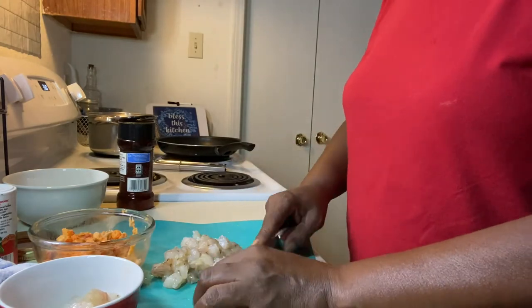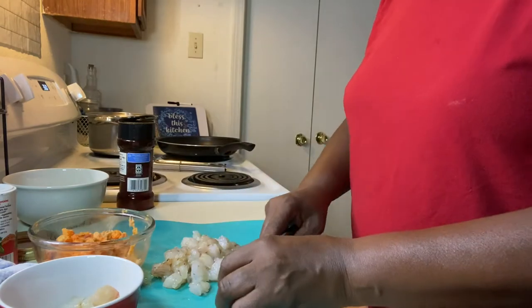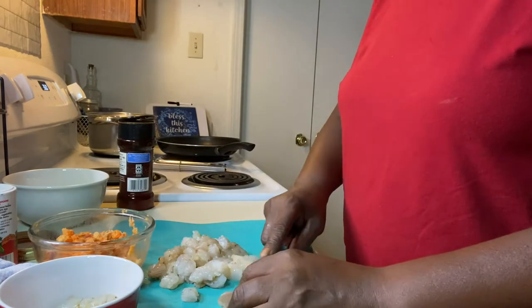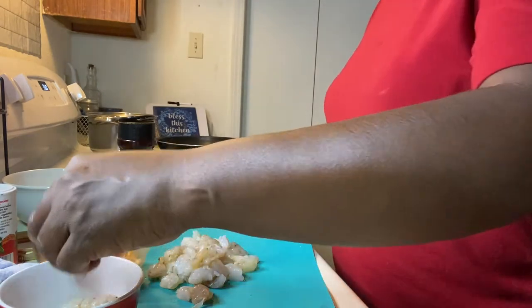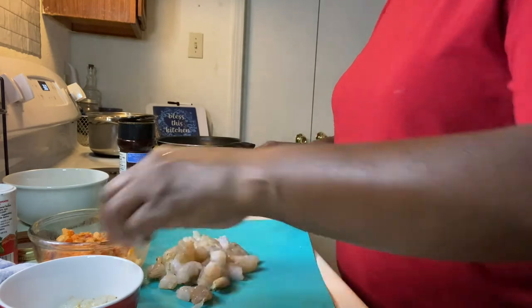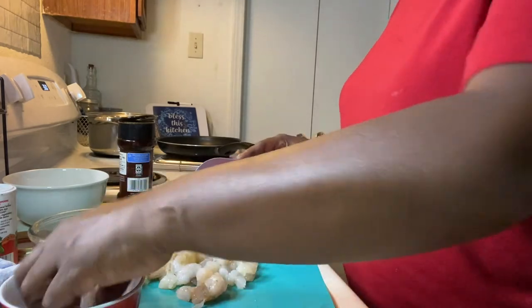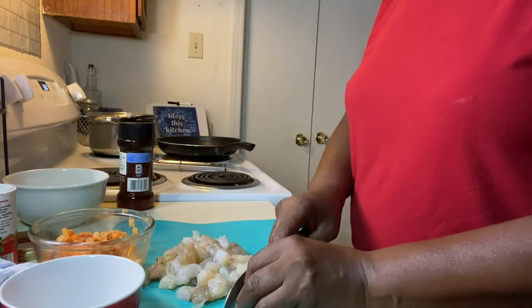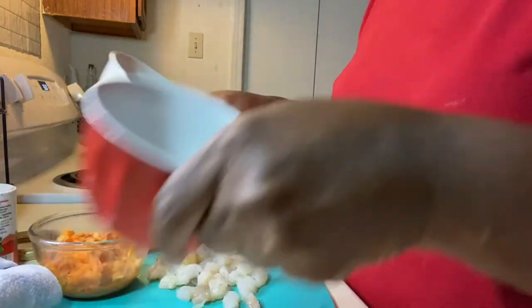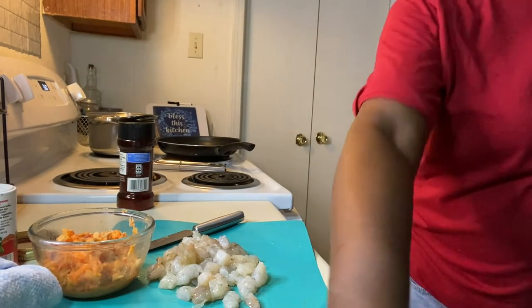Bell peppers are delicious, they really are. I like the green peppers — but if I had to choose between the red pepper and the yellow pepper, I would eat the red pepper. We've been having a lot of rain here lately in New Orleans, and it looks like today is going to be another rainy day because it's very cloudy outside.